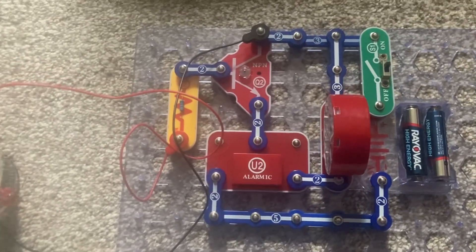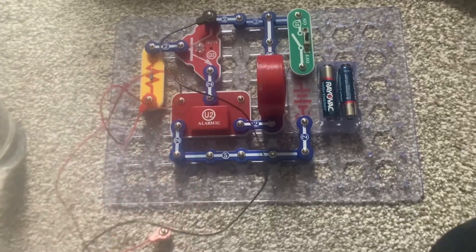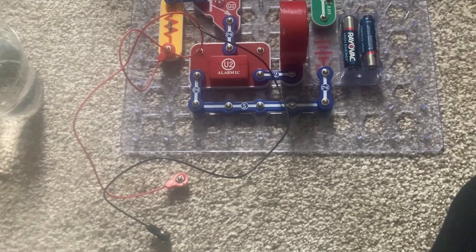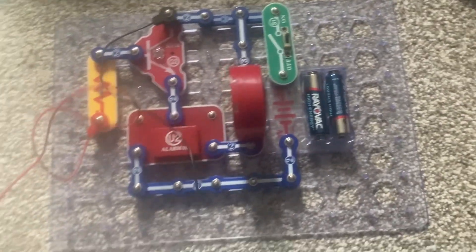You must keep the circuit above water at all times or else it will be ruined. Also make sure that the ends of the jumper wires don't touch each other, because then you will have a false alarm. But this is a pretty neat project.